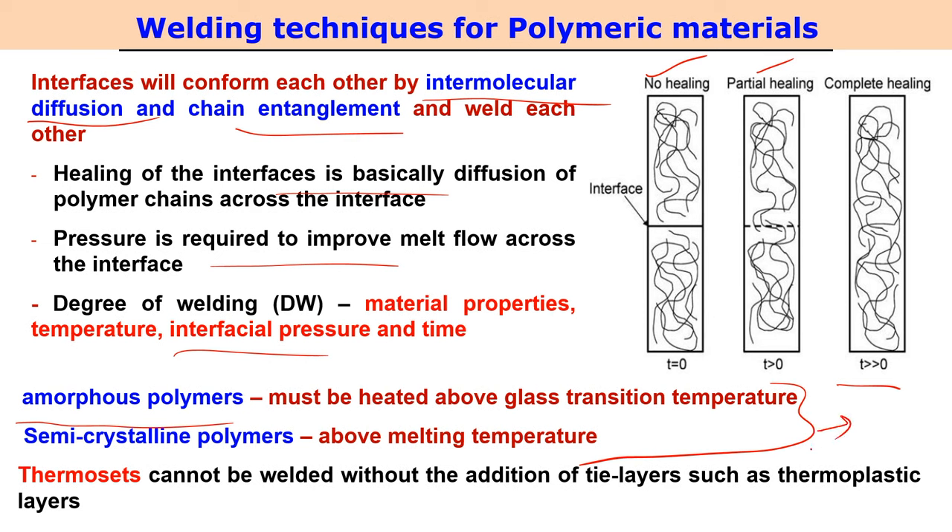This mechanism applies to thermoplastic polymers. Thermosets cannot usually be welded without the addition of a tie layer — such as a thermoplastic layer — between the two thermoset components. That is the usual procedure for joining or welding thermoset polymers. Here we will focus on welding procedures for thermoplastic polymers.